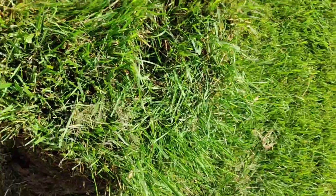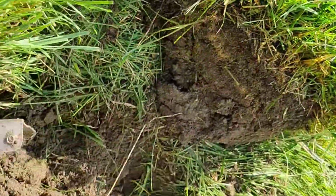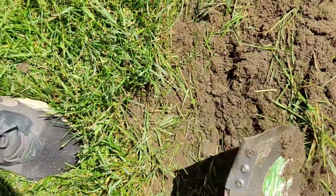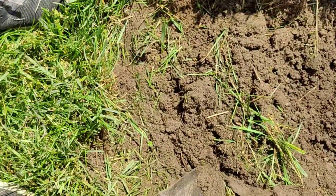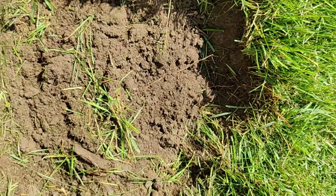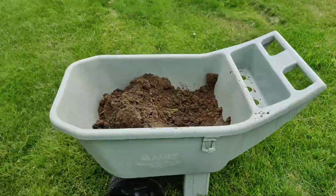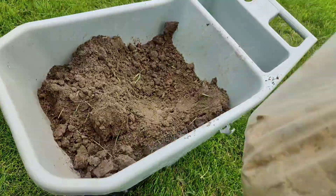First, dig up the sod around it. This is a spot that I've dug before and you can't really tell, but this is actually a cavity underneath there. And what was under there was roots from a dead tree. You need to get those out of there before you refill with your sand and your dirt.